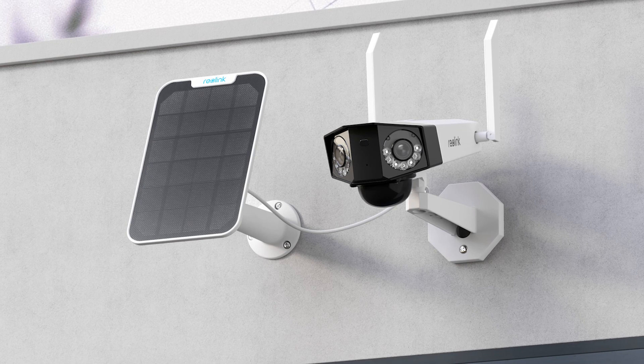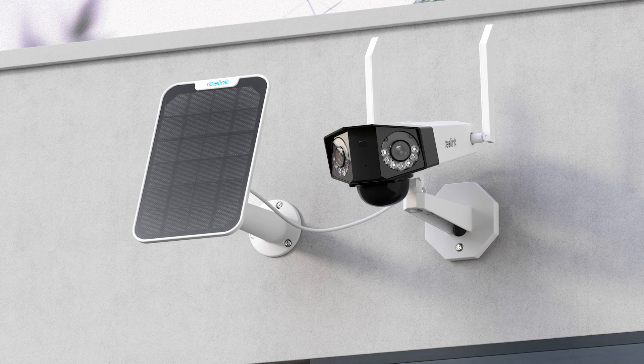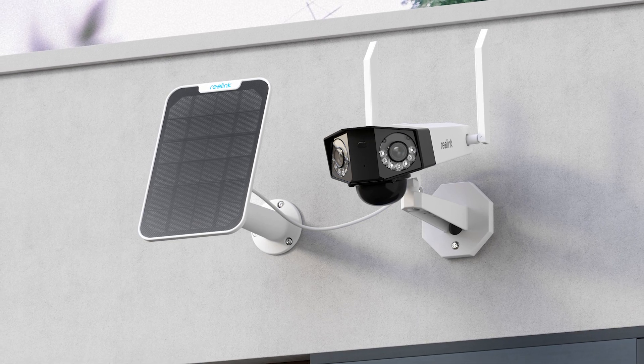The Duo can work with the Reolink Solar Panel. Just install the solar panel in a sunny location and make sure it receives direct sunlight.